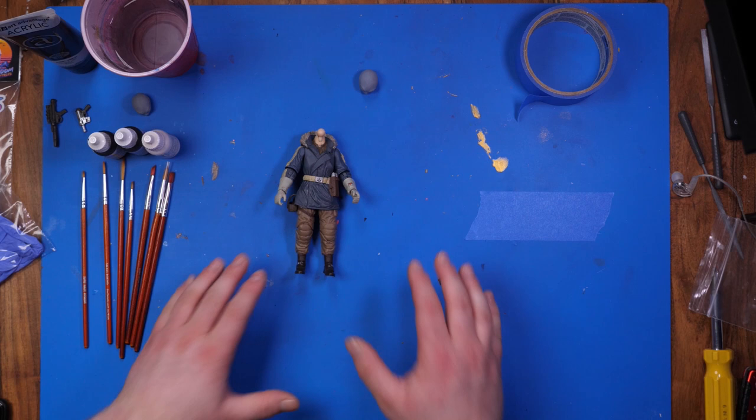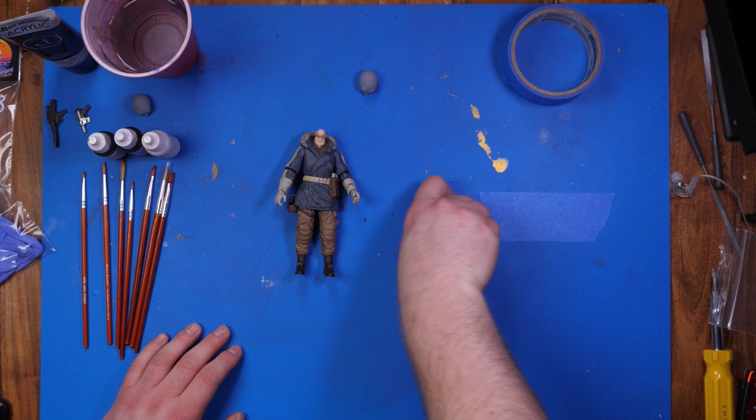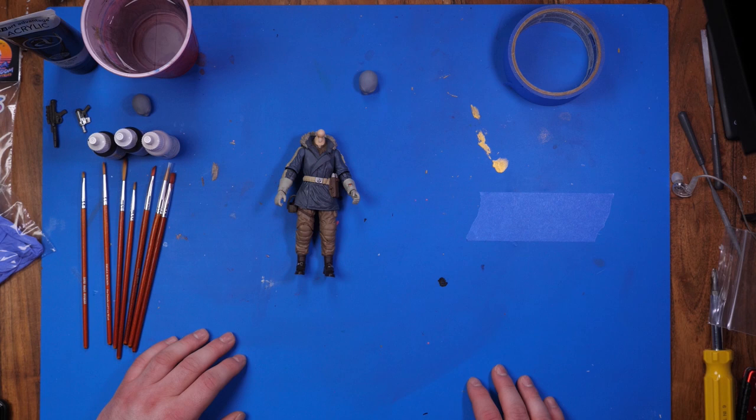That is what we're going to do right now, and I'm going to show you some of the supplies that I'm going to be using and some tips and tricks to help you guys get going. You always want to watch things you think you know because you always learn something new — hopefully today is that case. Now you may notice some tape laid out on top of this cutting mat. I actually use this to pour paint onto it.